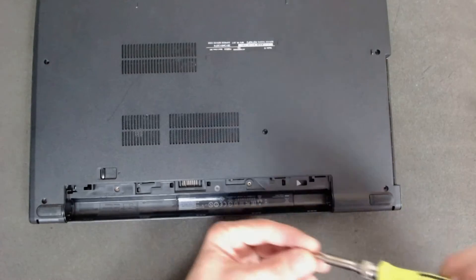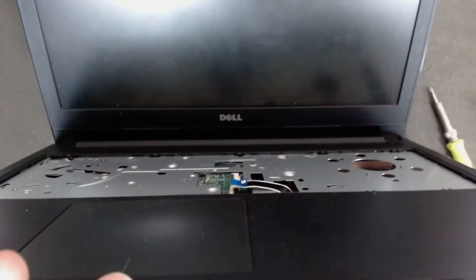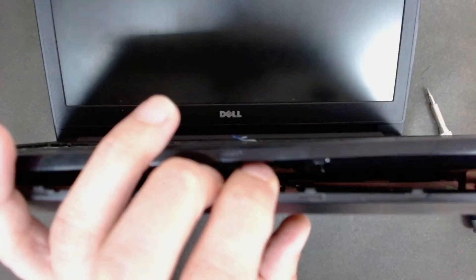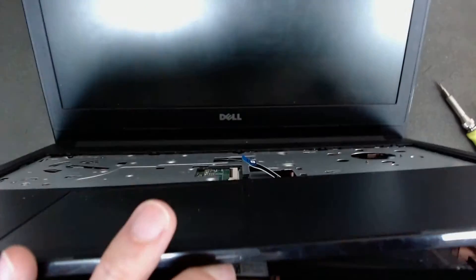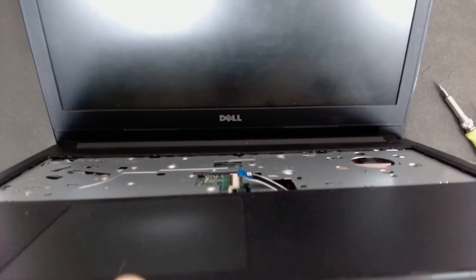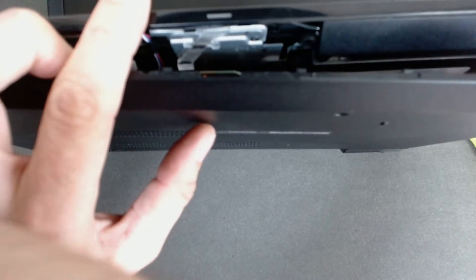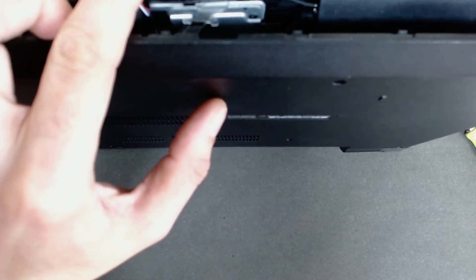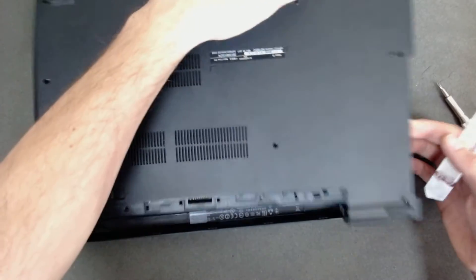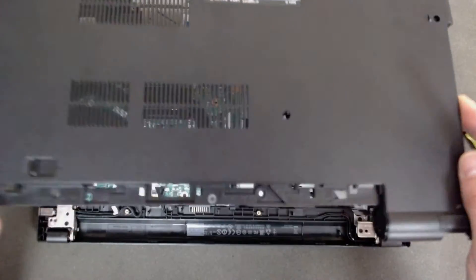We have screws on the optical drive which I forgot. I don't remember when was the last time I opened that type of laptop. After that, just lift the plastic gently.